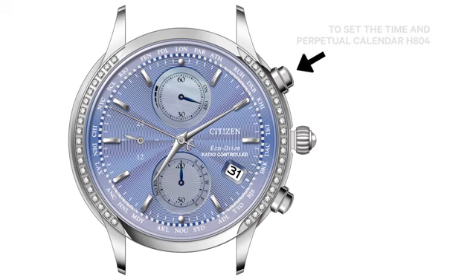Press and release the upper right button to move the 12 o'clock subdial hand to indicate daylight savings time on or off.